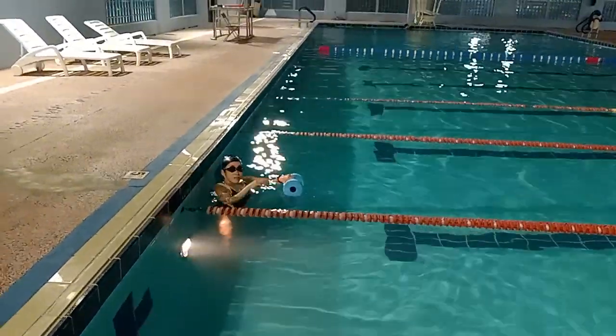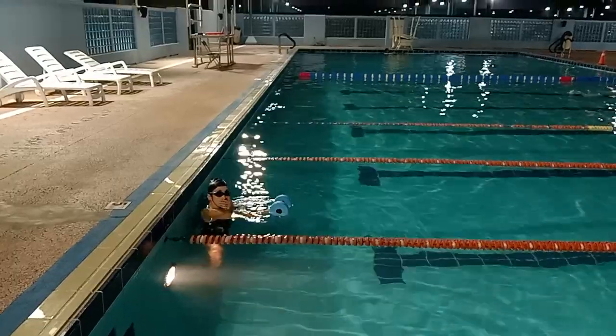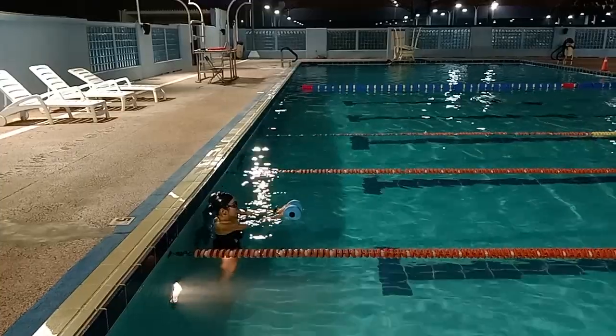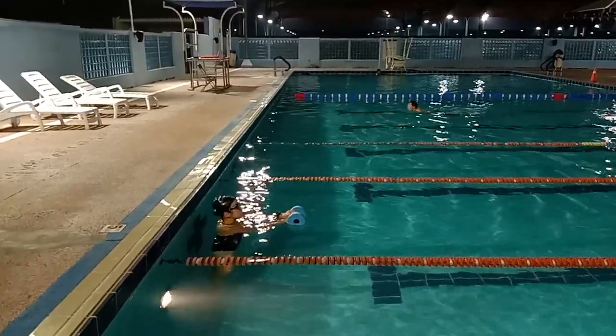This is the drill for single arm, using the left arm catch and pull drill. Six seconds kick, catch arm pull, catch arm pull — the third one breathe. Ready, go.